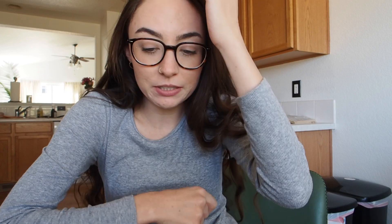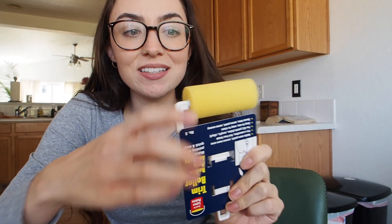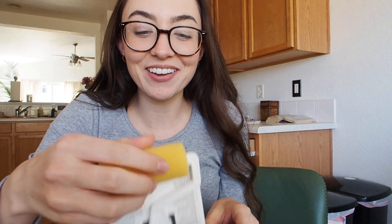I went to the hardware store because I needed some new foam rollers. This isn't really the kind that I wanted, but it's all they had. I might use this or I might use the old one I already have — it felt a little stiff with some caked-on paint, but it might work better than these. We'll see. I'm going to attempt the project in just a few minutes.